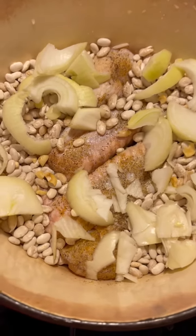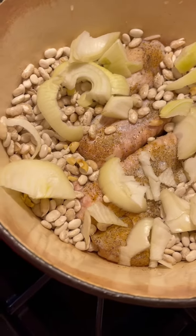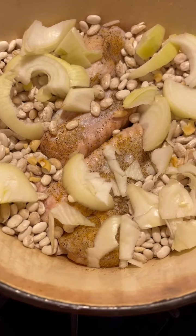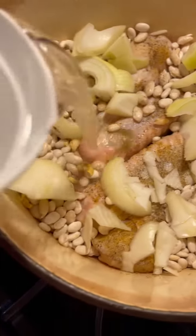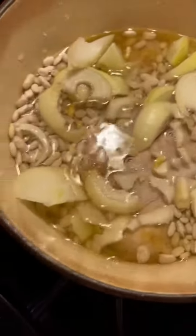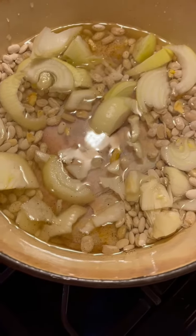I'm gonna pour water in here. I use my seasoning, which was all-purpose seasoning, then I'm gonna pour water in until the top — like that — and I'm gonna let them cook and simmer, and I'll let you see the results a little later.